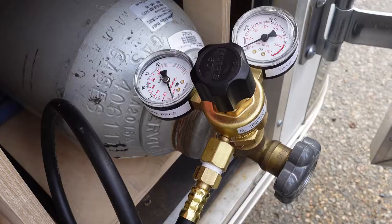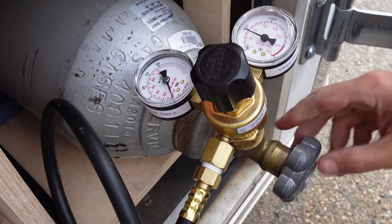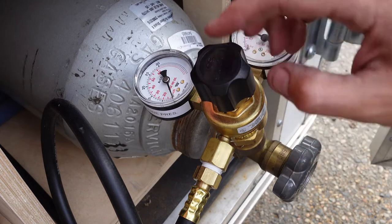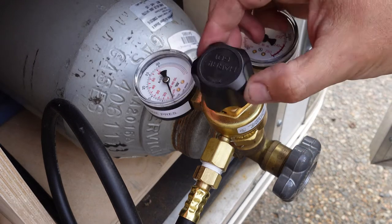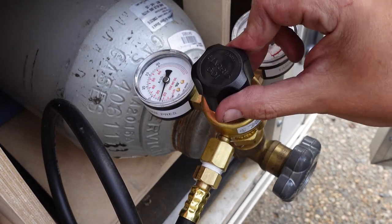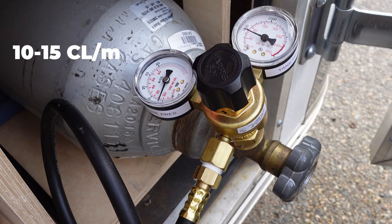MIG welders use just three settings, which you'll adjust every time you weld. The first is gas pressure. We need to open the gas flow with the main valve. You should see the gauge marked tank pressure go anywhere from 100 to 1500 PSI. Next, we set the line pressure — the gas that flows from the torch while welding. We adjust the line pressure by turning the knob between the two gauges while pulling the trigger on the torch. We want to set that to 10 to 15 cubic liters per minute. It's important not to breathe this gas in — it isn't poisonous, but it's heavier than air, so if inhaled, it could effectively suffocate someone.